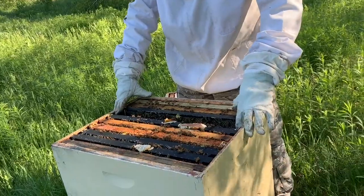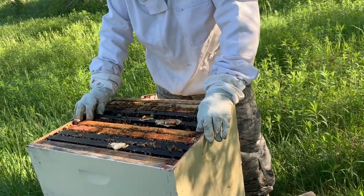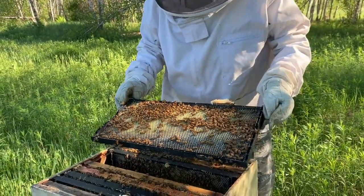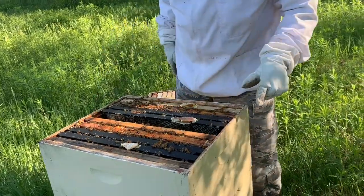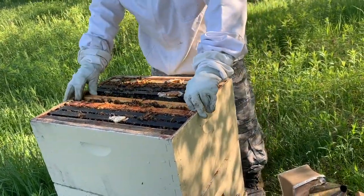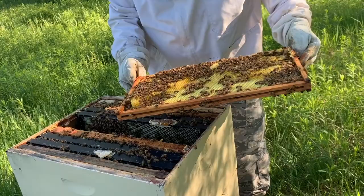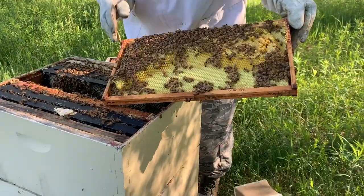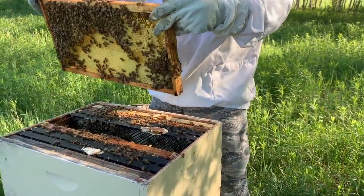This one's doing really good. They've already drawn out a brand new frame on the other side and partially on this side. There's not enough brood up here to make me think the queen is up top, other than that one frame over here. The queen might actually be up top — this is all brood that she laid. She'd been busy and didn't want to wait for them to finish drawing out the comb, so she filled out half of it and moved on to another spot to lay more.